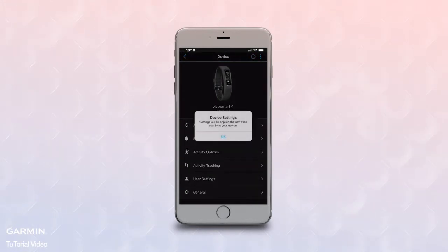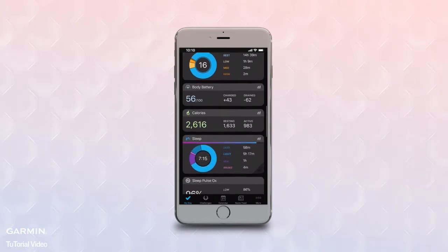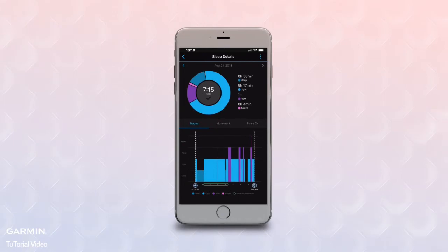Now you're ready to catch some Zs. When you wake up in the morning, open the app and your device will sync. Then tap the Sleep Card on your My Day Dashboard to pull up more details on your previous night's sleep.